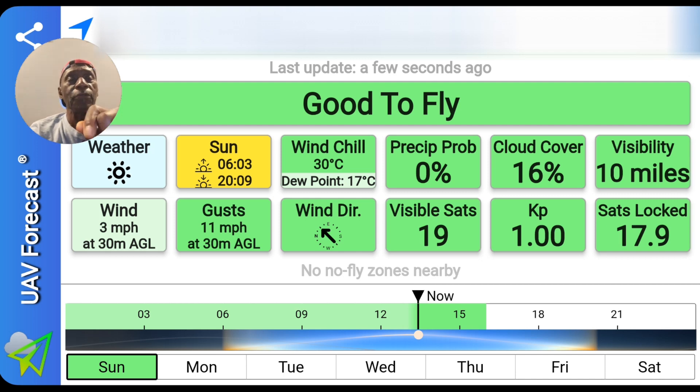Checking the UAV forecast before leaving home. As you can see, it's a perfect day to fly. So let's get on with it.